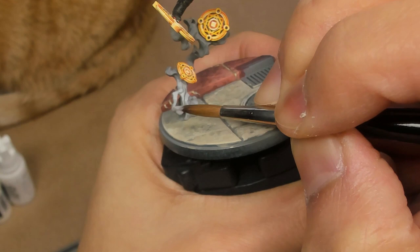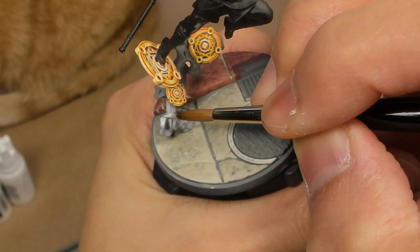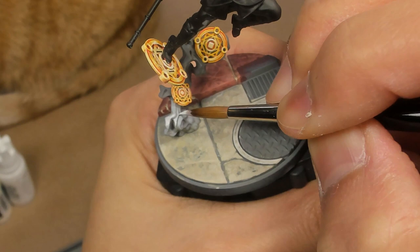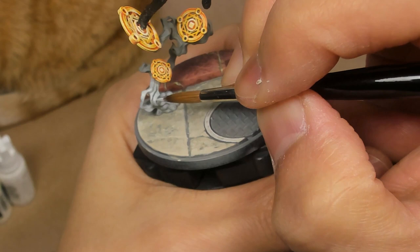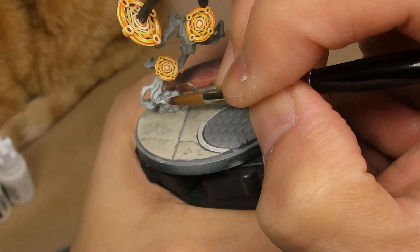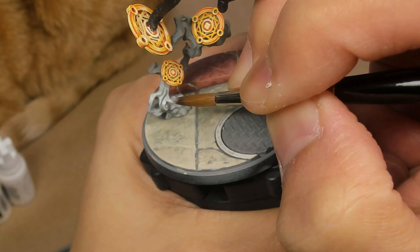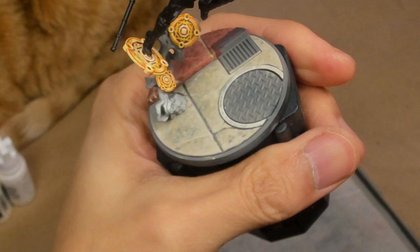Once you've got the pure Pale Gray laid down, we can start to introduce White Sands by mixing it into the Pale Gray. The combination of the two helps keep the highlight color in a fairly cool neutral range. White Sands in and of itself has a bit of warmth to it — kind of like an eggshell white — but by introducing the Pale Gray first, we can keep that cool quality until we reach pure White Sands.